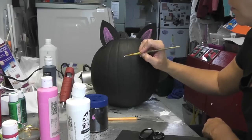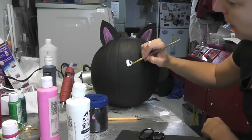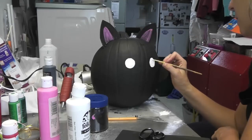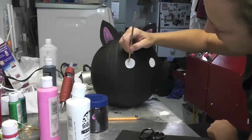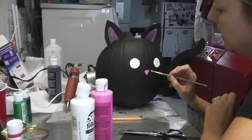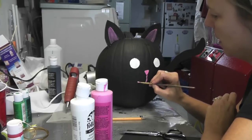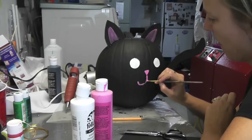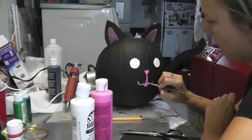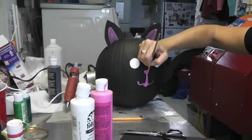Now I am just going to make round eyes for the cat, just because I want him or her to be kind of cuter. I did the nose as a triangle, and then I'm just going to drag it down to give him a little smile.